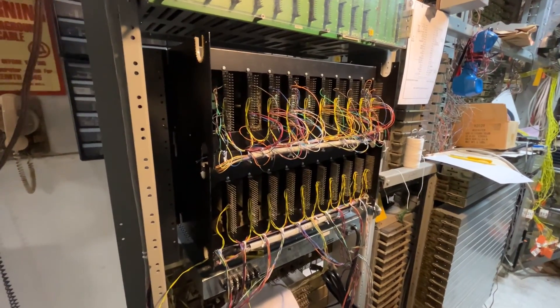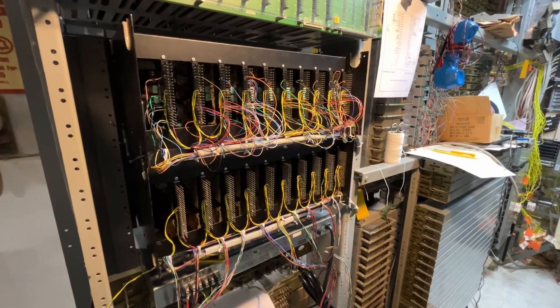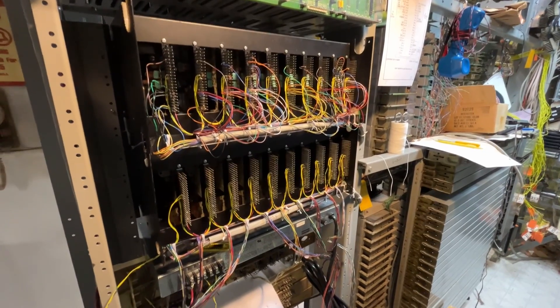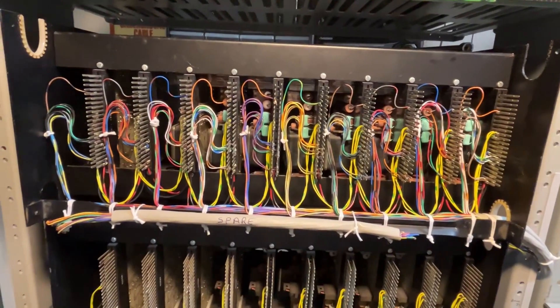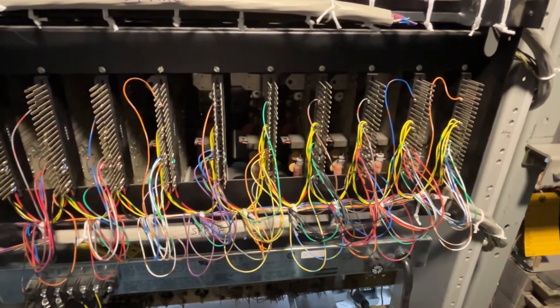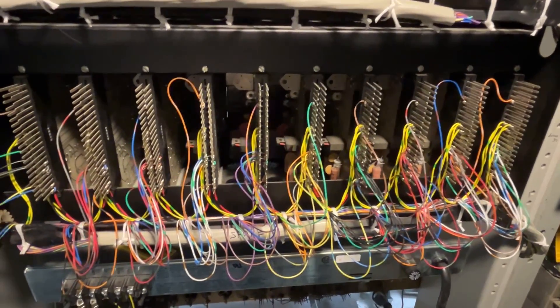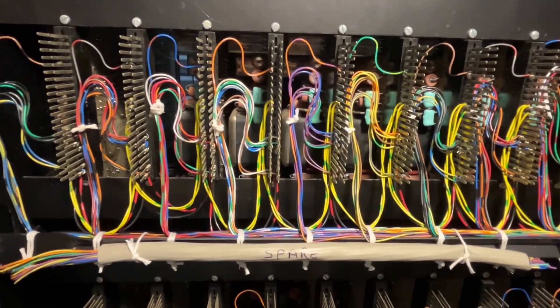Rear view of the iTech trunks. I have the top shelf wired. Now I've got to dress it up to look nice. The bottom shelf will be done next. The top shelf is completed. I've dressed up the wire. Here, I have the second shelf wired. I need to dress up all of the wires so that they would look like the top shelf up here.